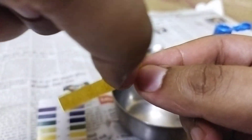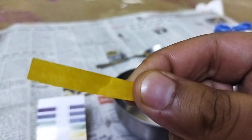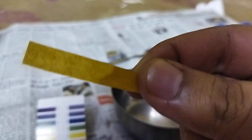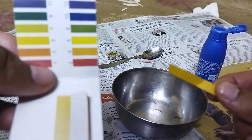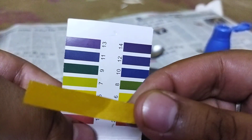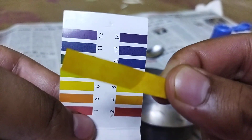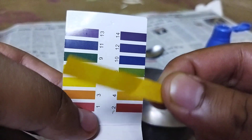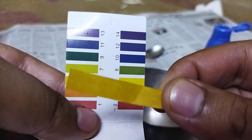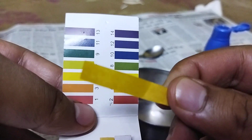Now it's looking better. You can see that it is slightly green in color. If you look at the pH paper, that is clearly between 7 and 8. I would say pH neutral, but if you want to be specific it is 7.1, or slightly alkaline in nature.